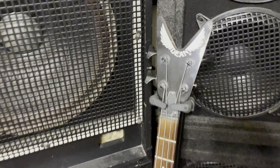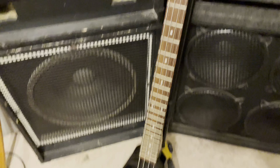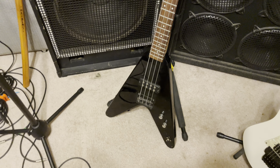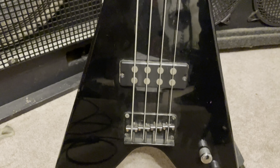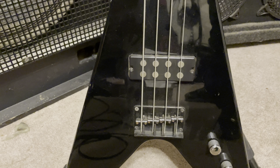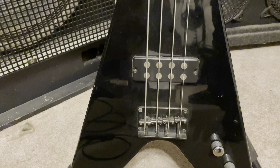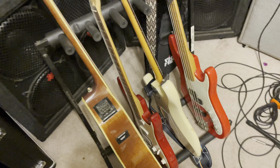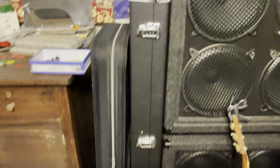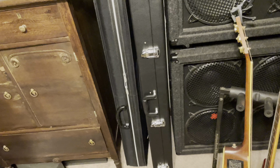We have a Dean Metal Man V — it's one of the older versions. I haven't found a lot online but the newer ones changed the pickup spacing slightly. In this case I have another Dean Metal Man bass. Let me get that out for you.